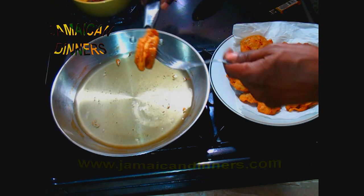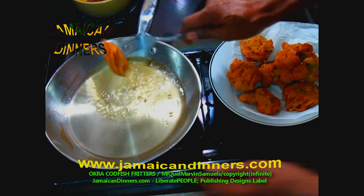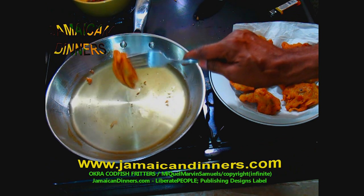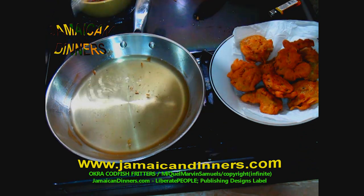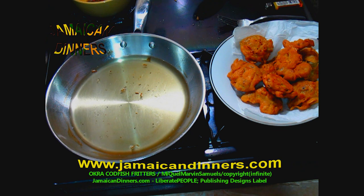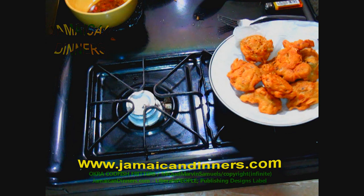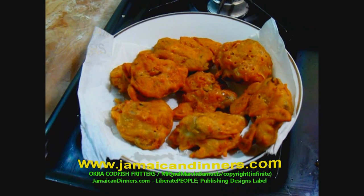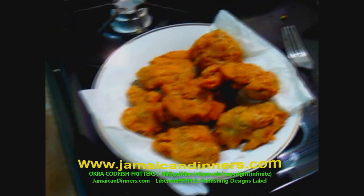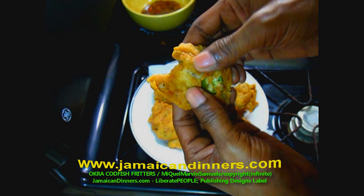When finished, turn the stove off and if you can, remove the frying oil to a cool part of the stove. We use this frying oil over and over again — if you practice this method of using frying oil, you can reuse it as long as it's not contaminated, until it's finished. This is okra fish fritters. Visit jamaicadinners.com — subscribe, like, share. Cook these fritters yourself and give us feedback.